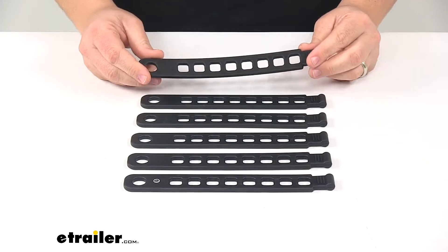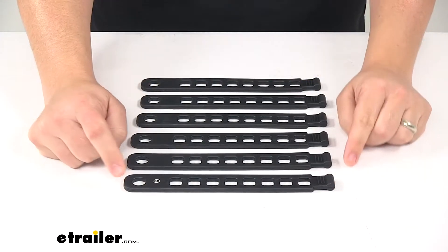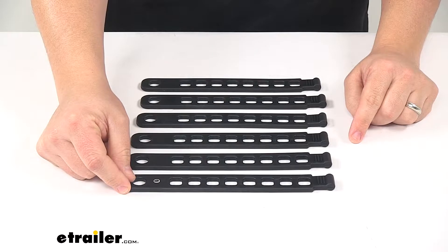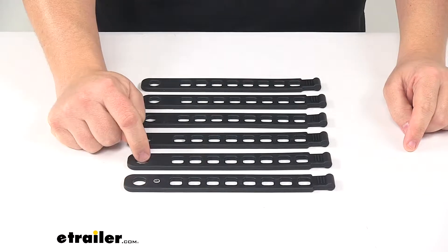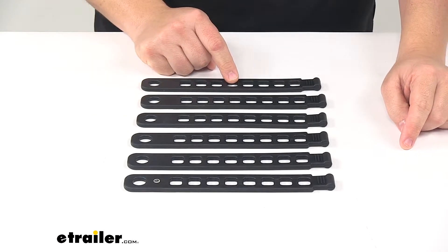With this part number, you get a total of six straps. Each one measures eight and a half inches long by one inch wide by three sixteenths of an inch thick. The round hole has a diameter of a half inch, and then the square holes measure a half inch by half inch.